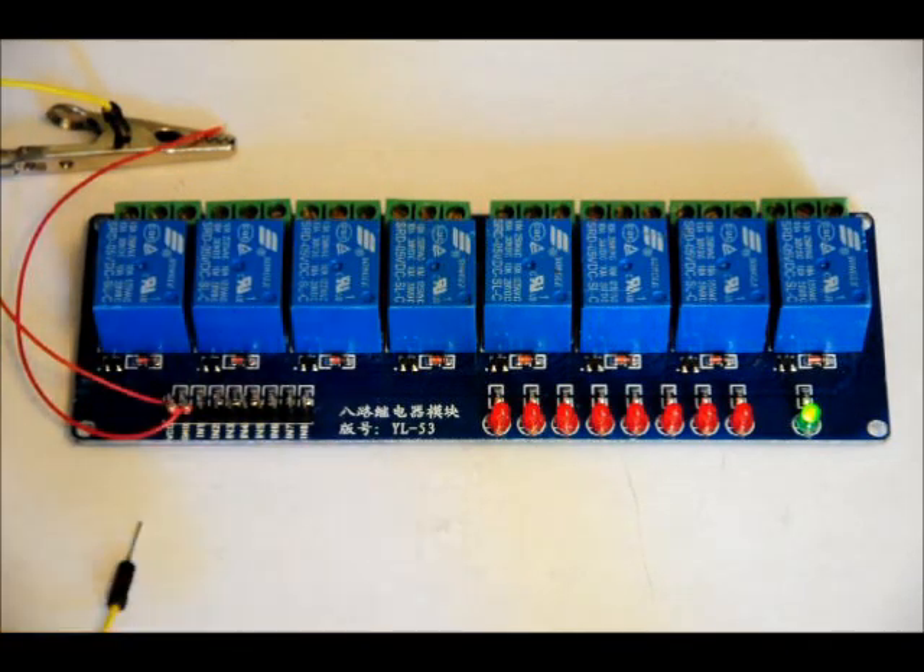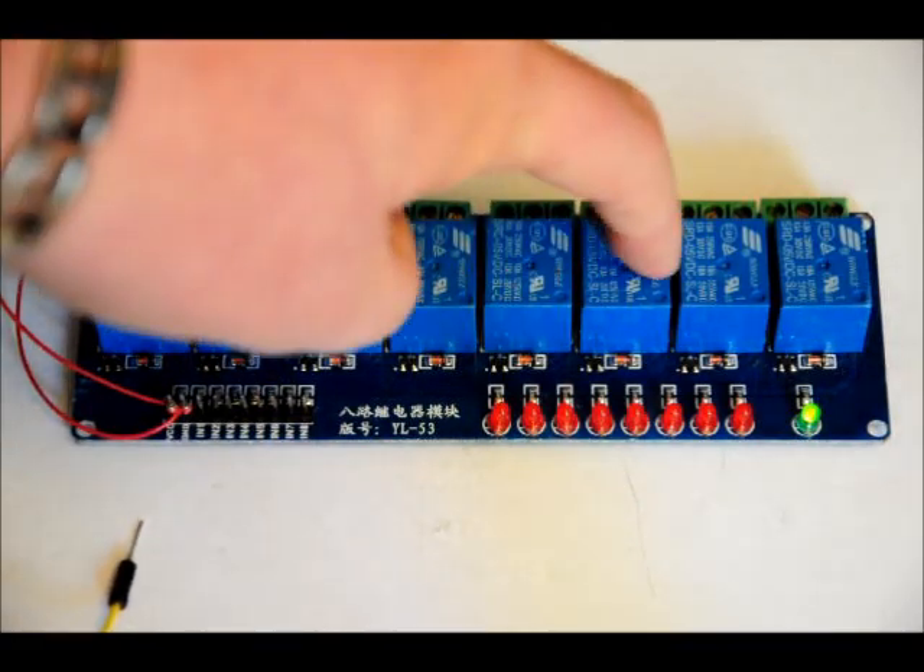There are 10 pins for input. There's a VCC which is 5 volts DC, ground, and then N1 to N8. Those control relays N1 through N8.